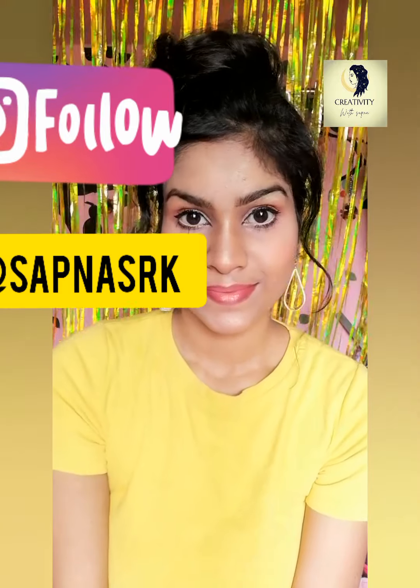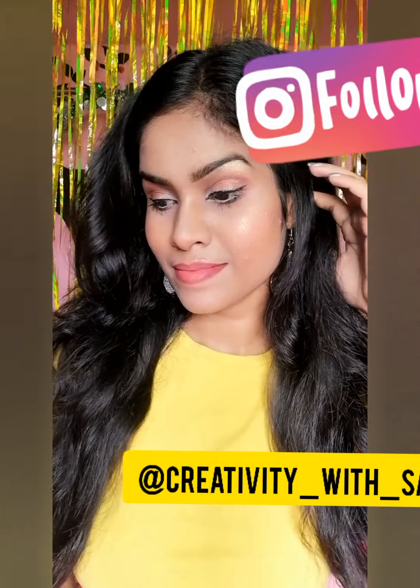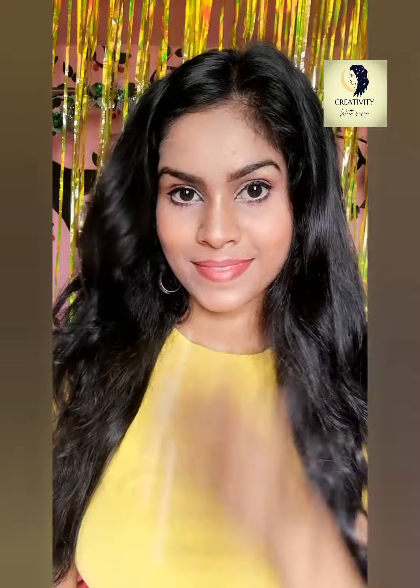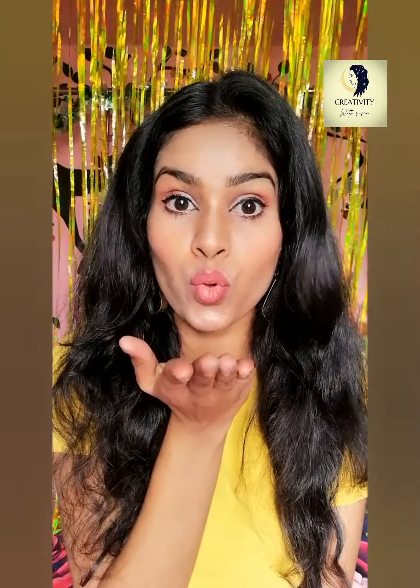I hope you all like my makeup look! If you try this makeup, please tag me on Instagram and follow me there. Don't forget to like and subscribe to my channel. Press the bell icon to get all notifications about my videos and content. Love you all — keep supporting, and till then, bye bye!